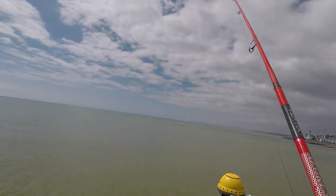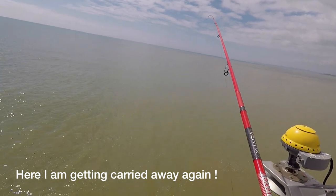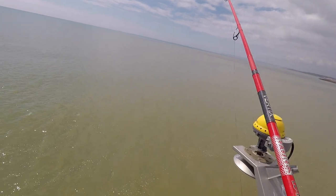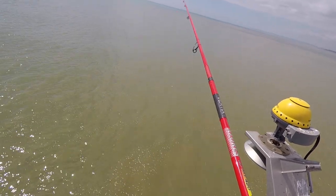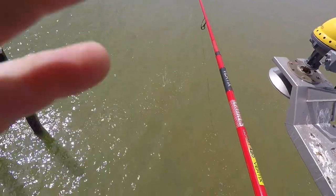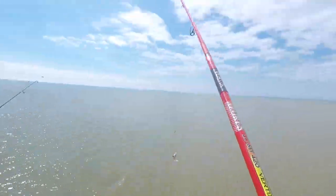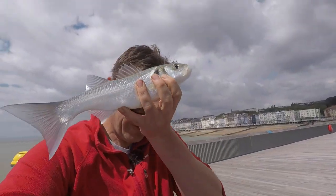That's a bit of a pull on that one. Keep this nice and steady — it's got a real rattle to it. It's a bass I think! Yeah. Nice, nice little bass. A bass — sea bass! Oh, sea bass.